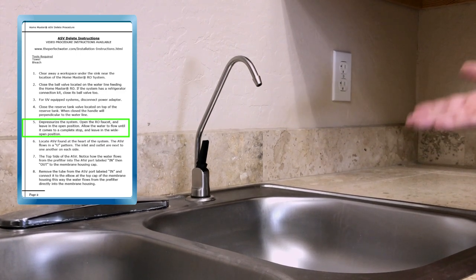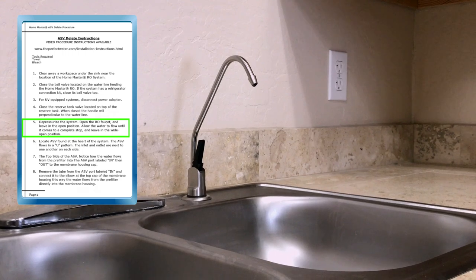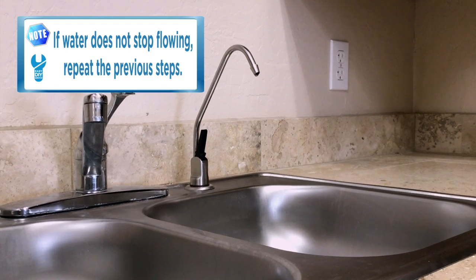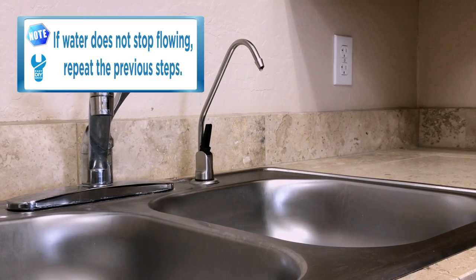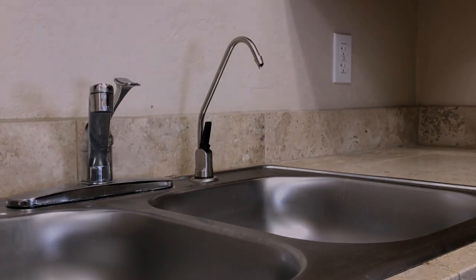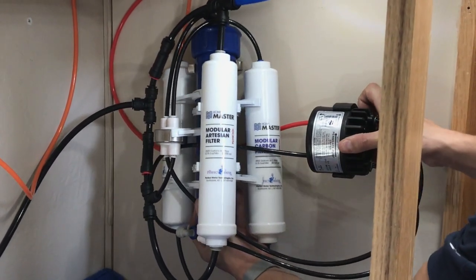Go ahead and leave the reverse osmosis faucet in the open position — we'll come back to this momentarily. Please note: if water continues to flow from the faucet and does not stop, you'll need to repeat the previous steps by making sure that both the feed water valve and the tank valve are both completely closed.